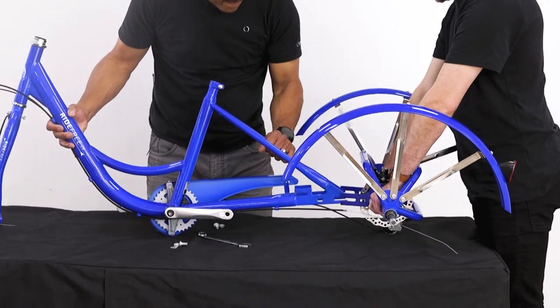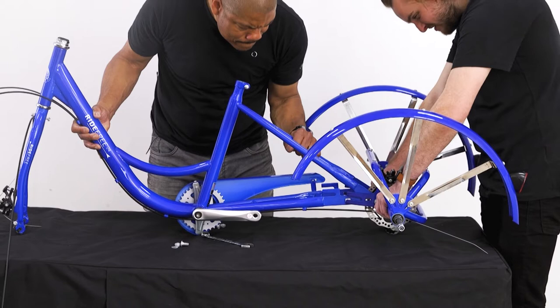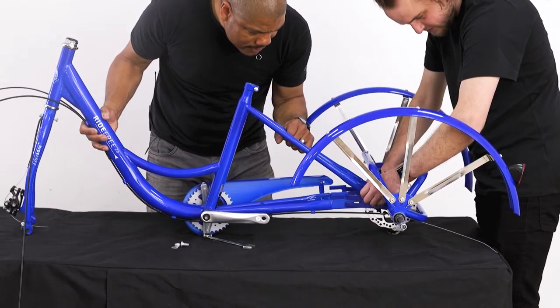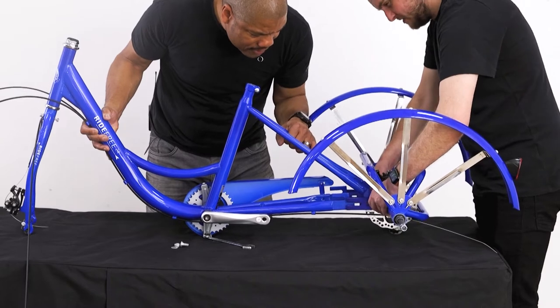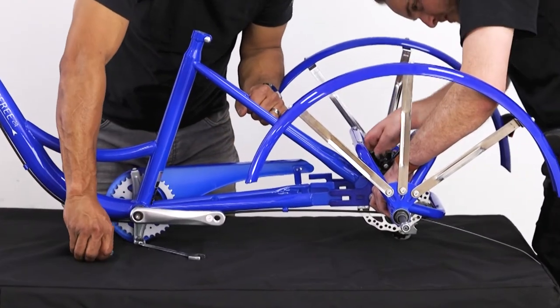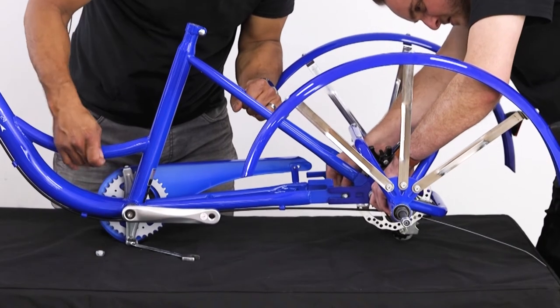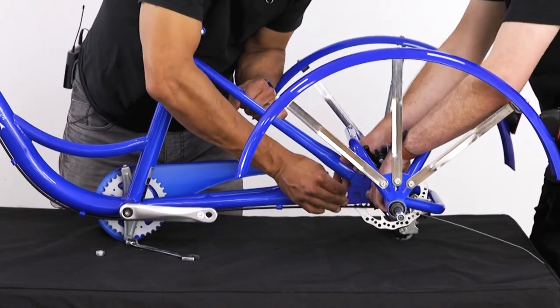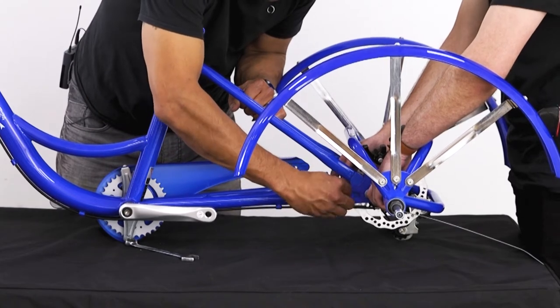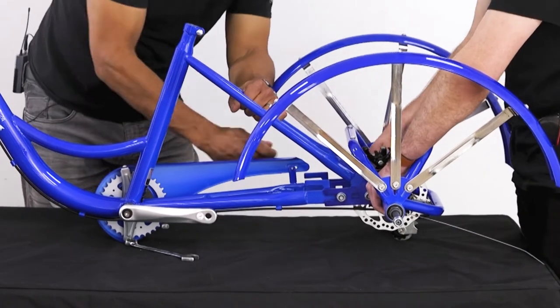With our rear fenders attached, we can join the rear frame to the main section. To connect the rear frame to the main section, we will feed the rear end into the inside of the main frame arms and attach using the supplied nuts and bolts. Ensure the flat end of the bolts are on the inside of the frame for maximum clearance to the cassette and the brake rotor.